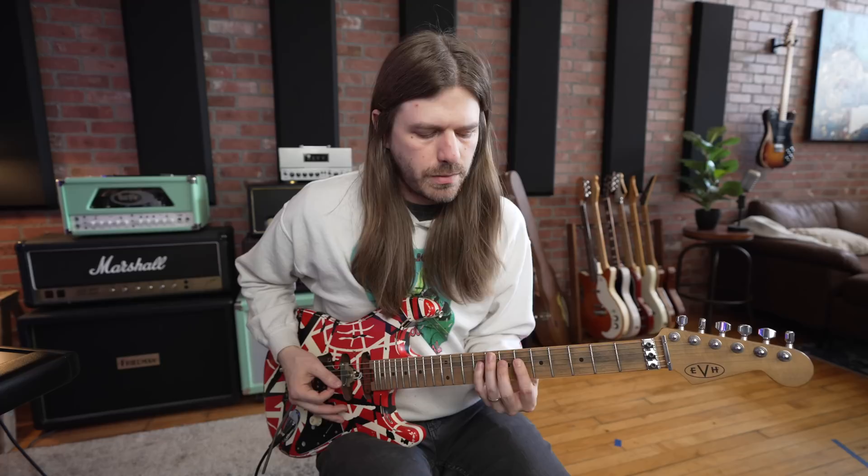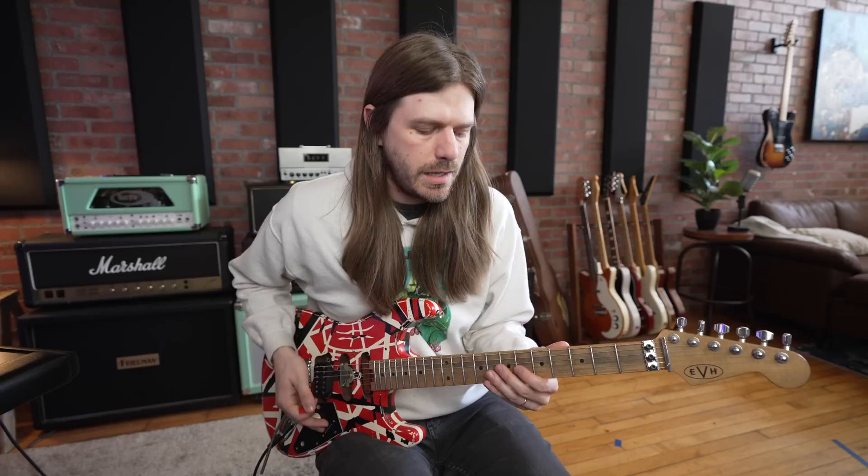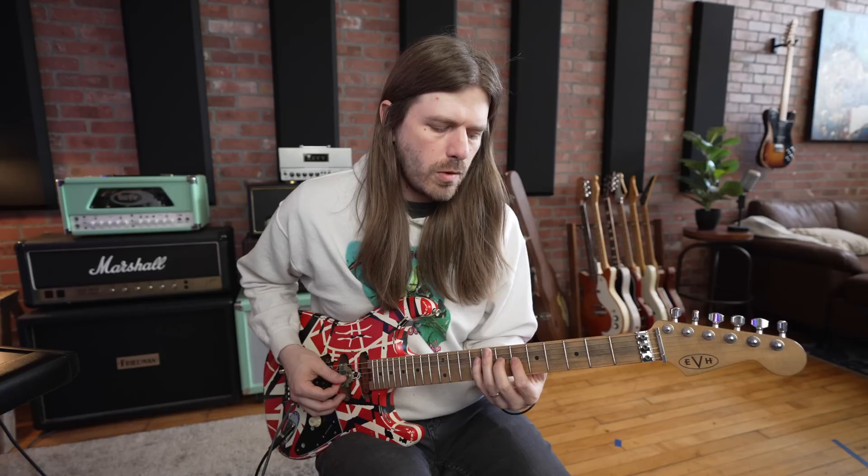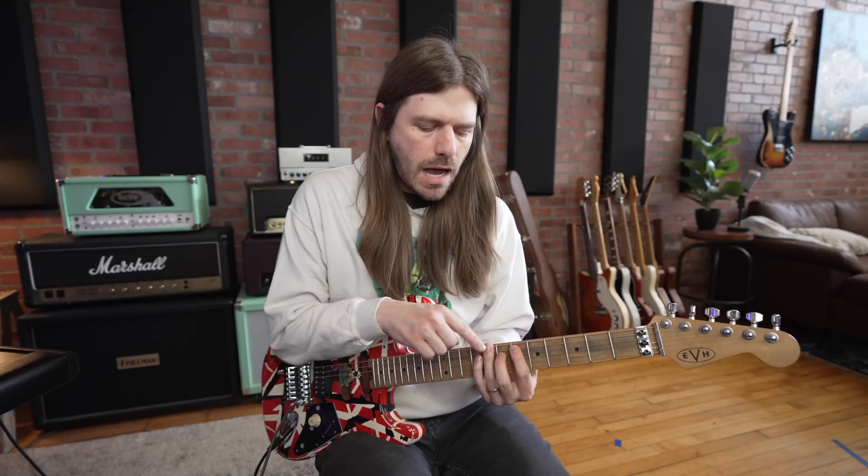I'm using all the same frets but repeating another sequence, so we have multiple sequences happening here. I'm going to go 6th, hammer-on to 7th on the G, then 9th on the D, then back to 6th on the G, then 7th to 9th on the D. I'm picking that 7th and 9th on the D string. The more pick notes you add, the more aggressive the lick will sound. If you want it more in your face, pick more of the notes.